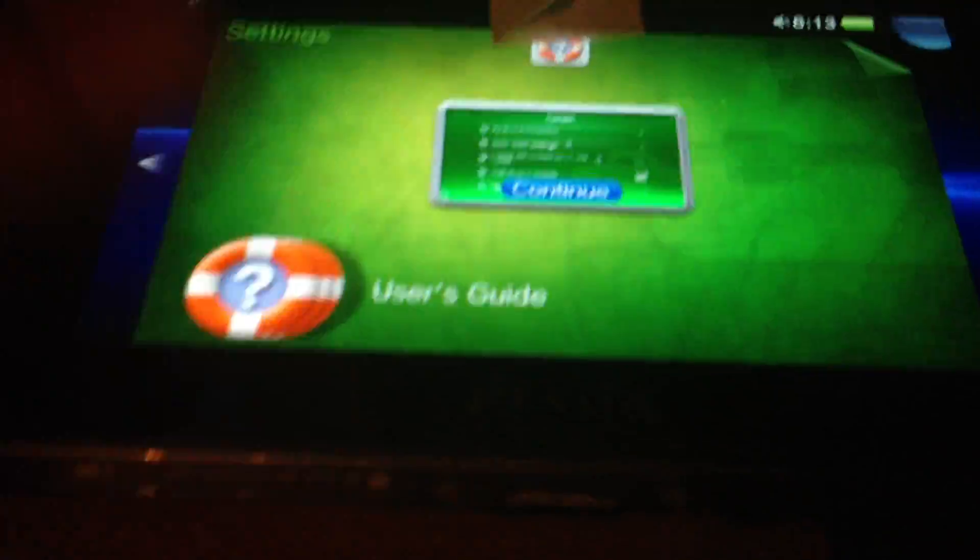Next, I'm gonna mute the PS Vita and we'll launch the VHBL.